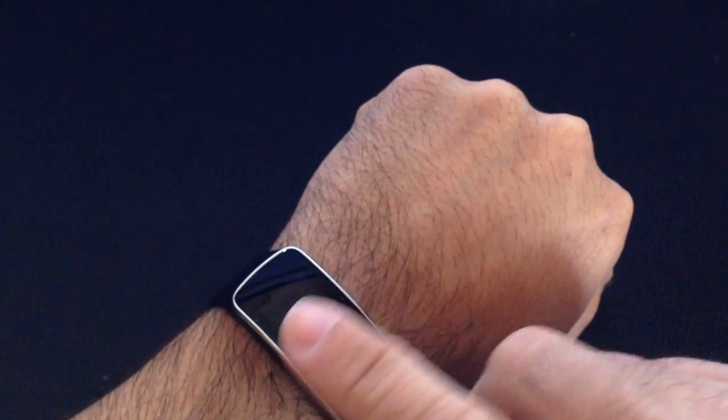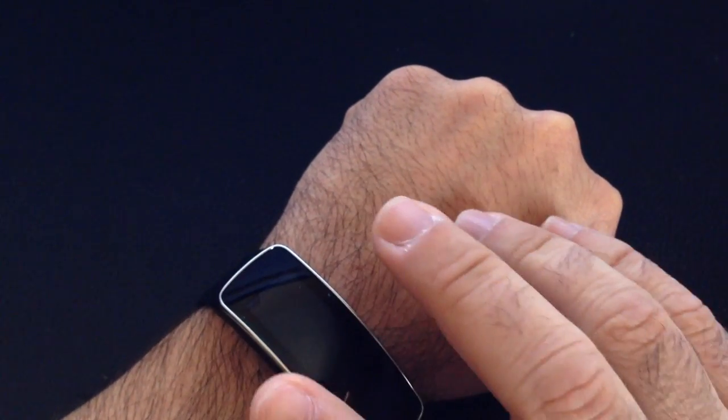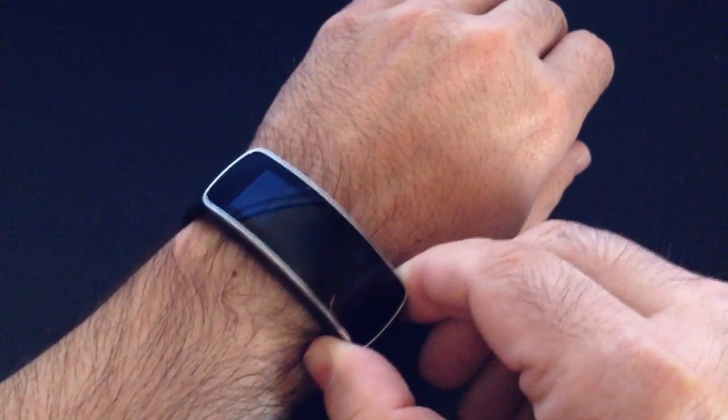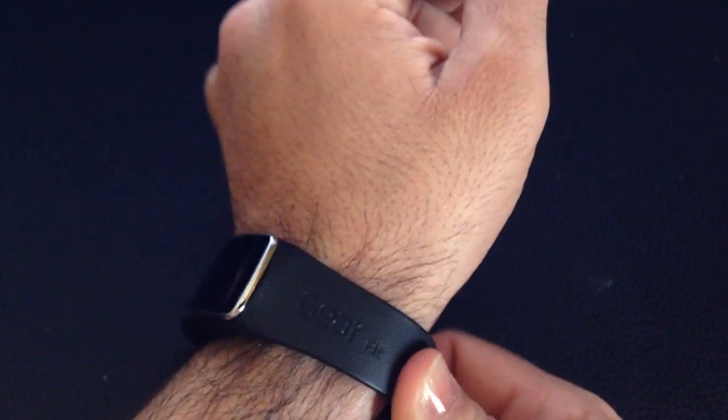When you press the button and try to make it read, it's going to take a very long time and it's not going to read accurately. So the one thing is: it cannot be loose. You cannot have something that moves like this.